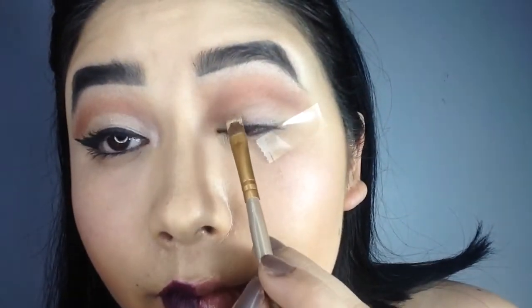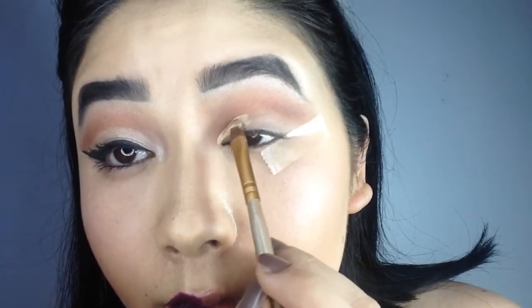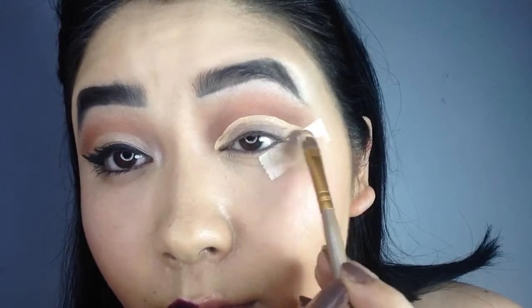With the help of any concealer or foundation, cut your crease. As we have hooded eyes, we need to cut our crease a little above the actual line.